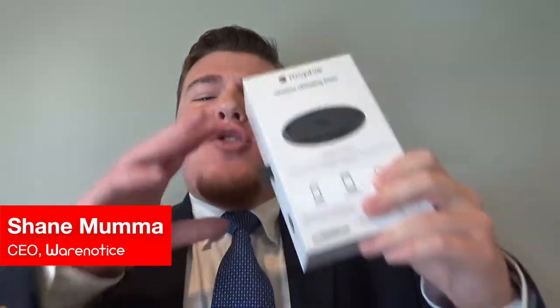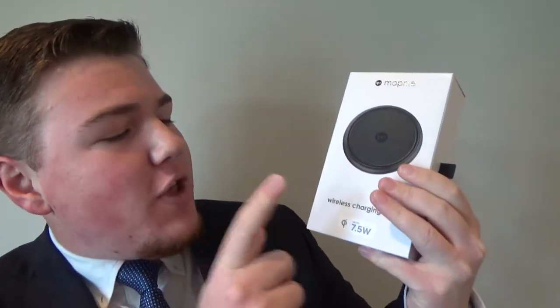What's up everybody, it's Shane Mumma — your friend, your local tech YouTuber from the internet. Today I'm coming at you with this bad boy right here: this is the Mophie Wireless Charging Base. It is a $60 wireless charging pad that Apple sells on the Apple Store — it's not by Apple though. It's supposed to wirelessly charge your iPhone X, iPhone 8 Plus, iPhone 8, or really any device that supports Qi wireless charging, since that's what the iPhones support.